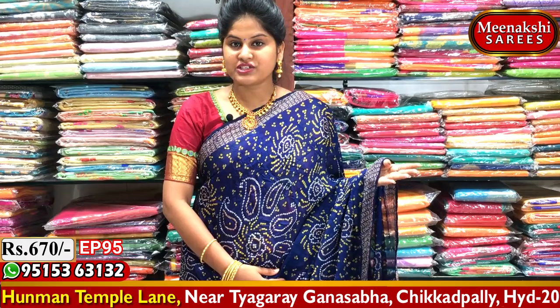It is available for 670 rupees and comes in 3 to 4 combinations. Contact us or visit immediately.